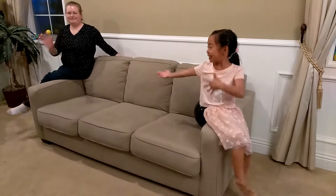Hi, my name is Hayley and this is Amanda. Hello.